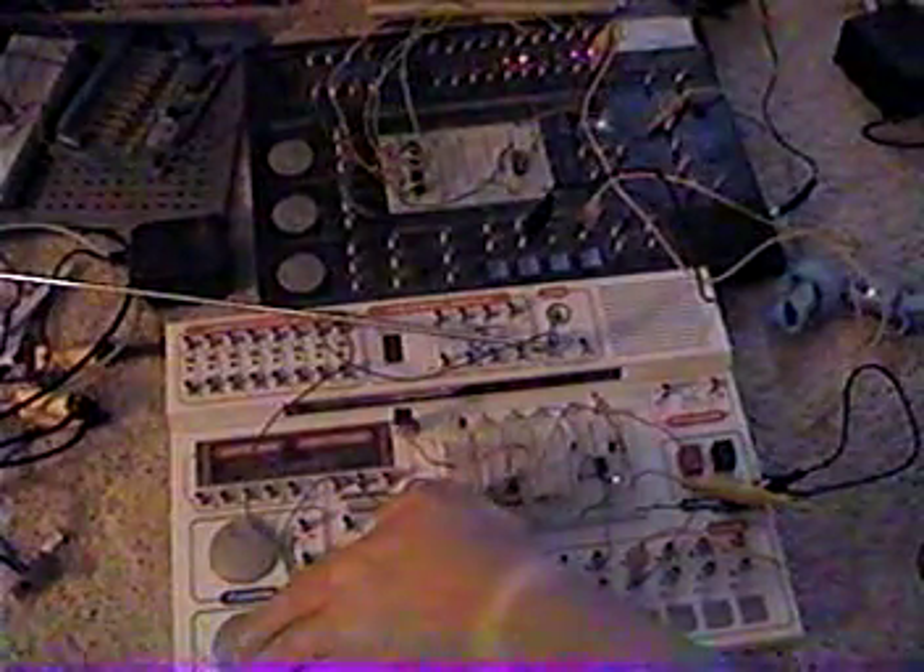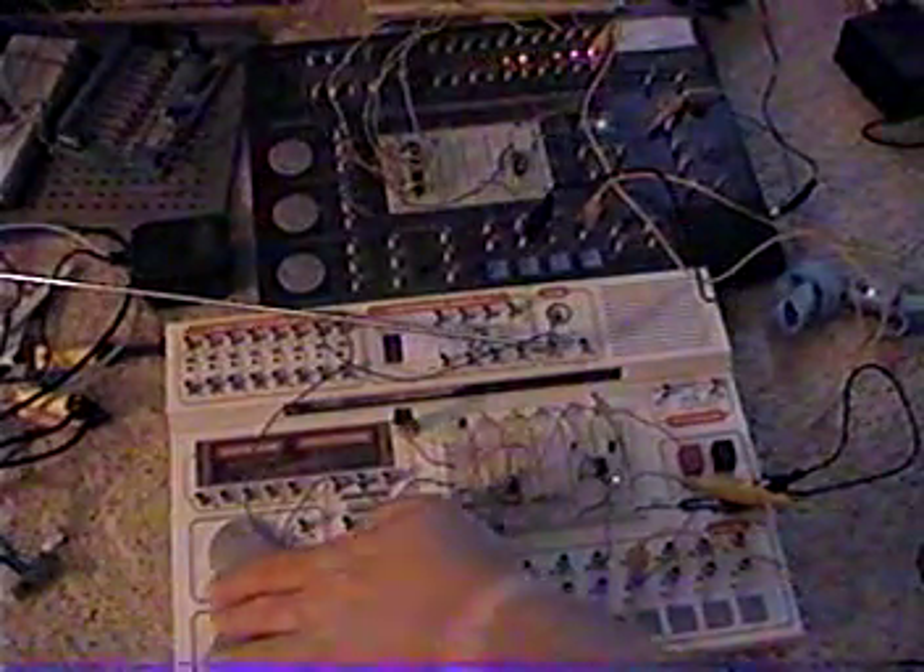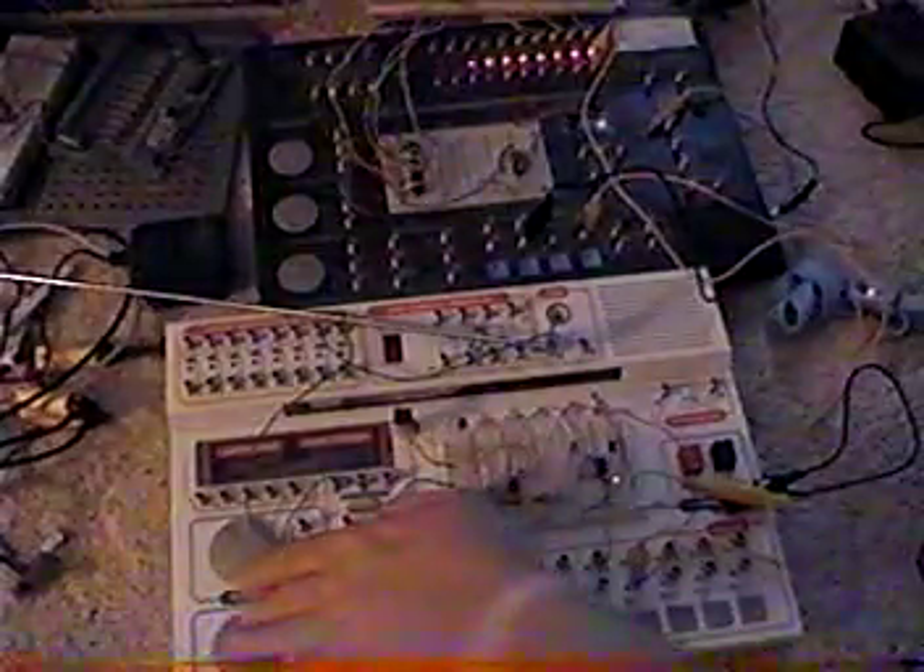Okay, this is bizarre. I'll get this effect.